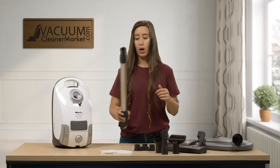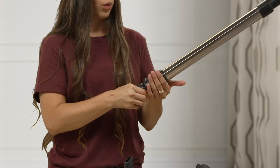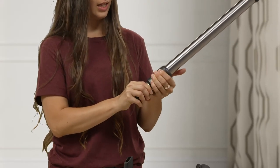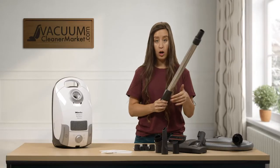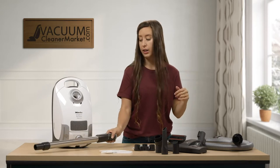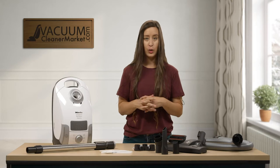This is your wand. It's a telescopic wand, and how you use it is you will squeeze this sleeve and then you can extend or retract your wand so you can reach higher or lower or in cracks and crevices. So this is really great.